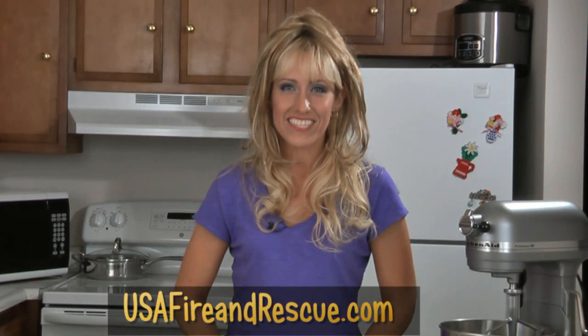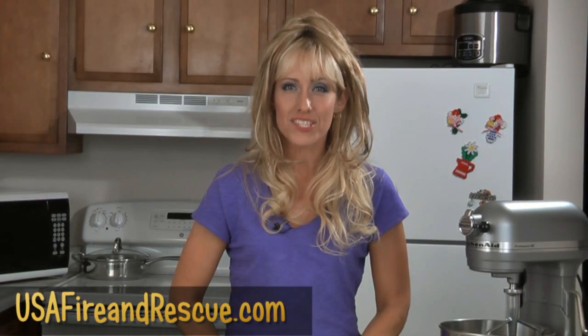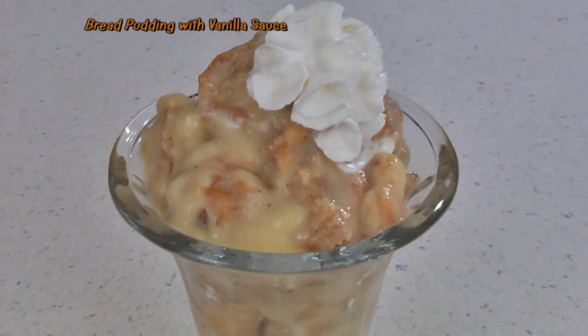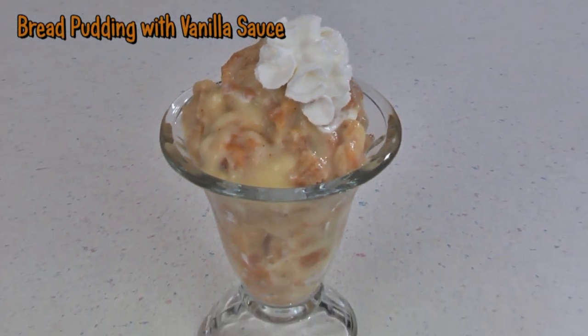Welcome to USA Fire & Rescue's video recipes, where we feature favorite recipes submitted to us. Today I have a recipe request — Eddie wrote in and asked if I would make bread pudding. I have a really quick and easy recipe to make a delicious bread pudding with vanilla sauce. So let's get started.